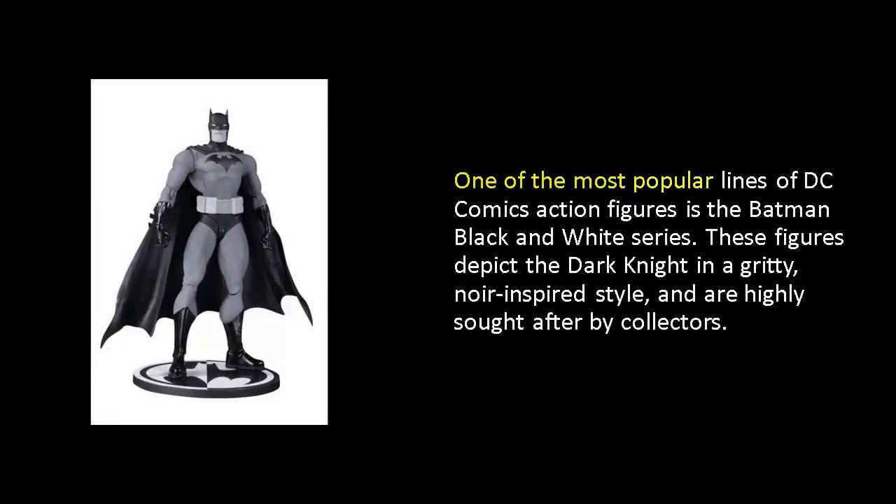One of the most popular lines of DC Comics action figures is the Batman Black and White series. These figures depict the Dark Knight in a gritty, noir-inspired style, and are highly sought after by collectors.